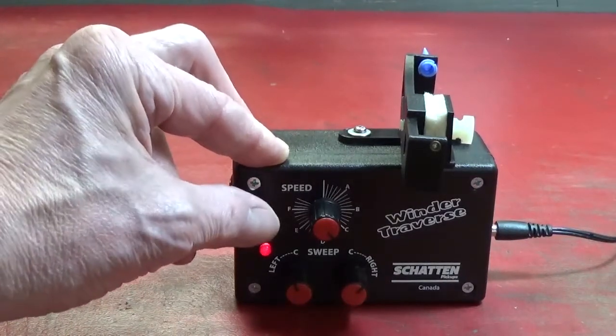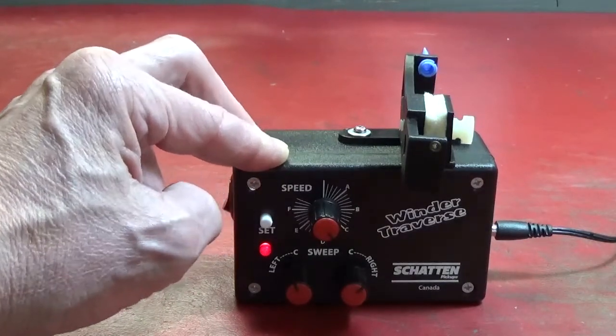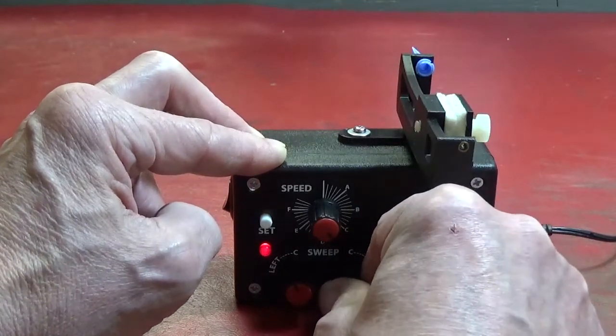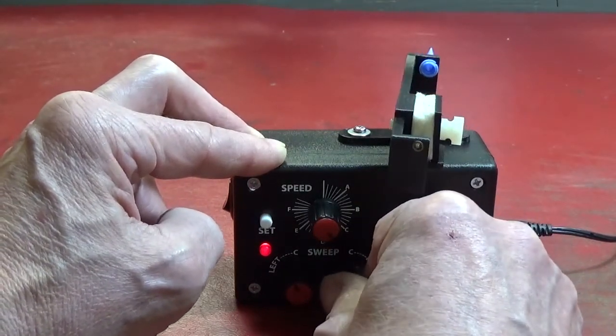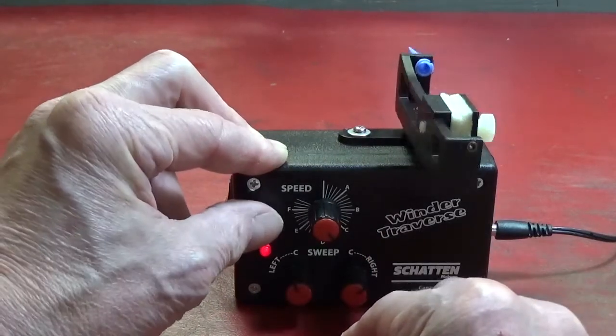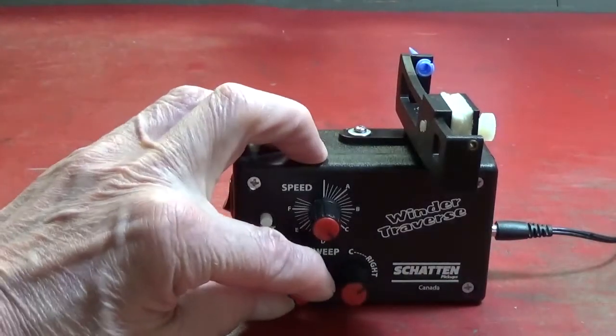Down here we have a set button. If you press the set button once, that allows you to set the right limit of the sweep. Press it again, and you can set the left limit of the sweep.